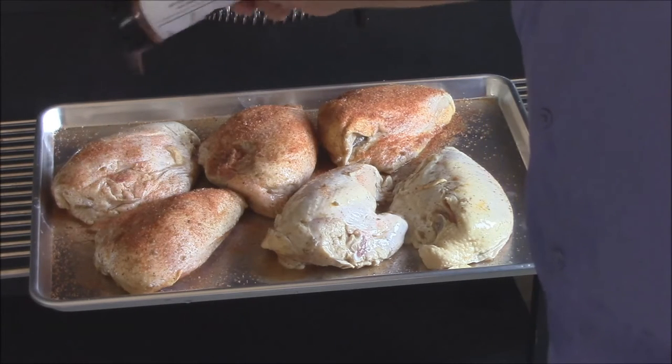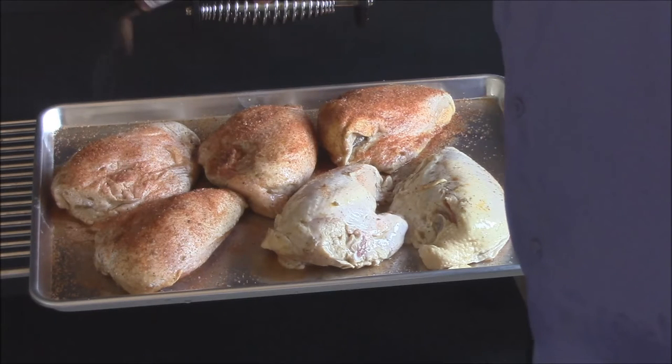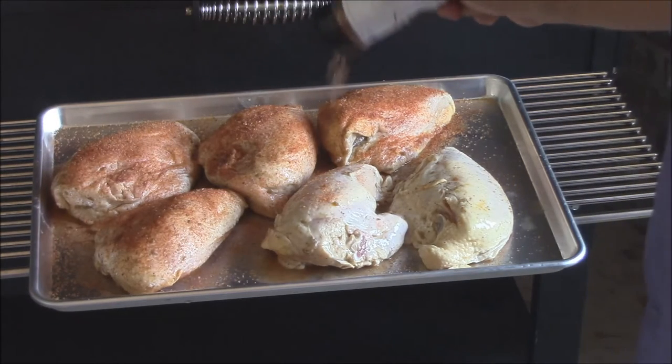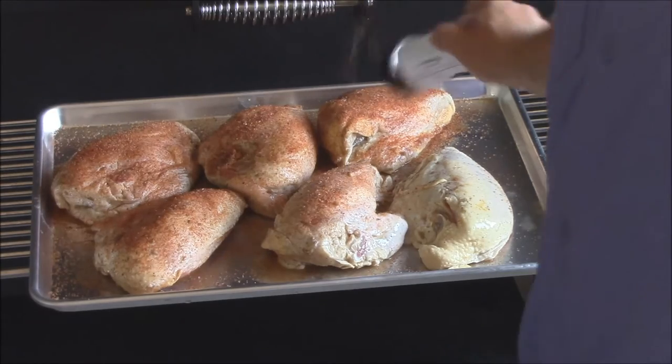But this is gonna be some real good stuff, y'all. I'm looking forward to trying this on chicken. The weekend before last we put this on some pork butts, brisket, and everything — it did real well. This weekend we'll go ahead and do this chicken up with it.